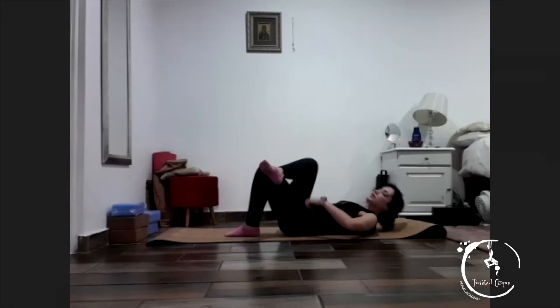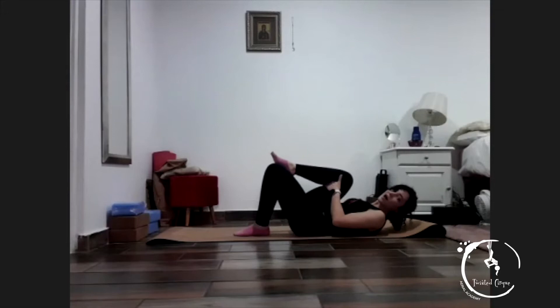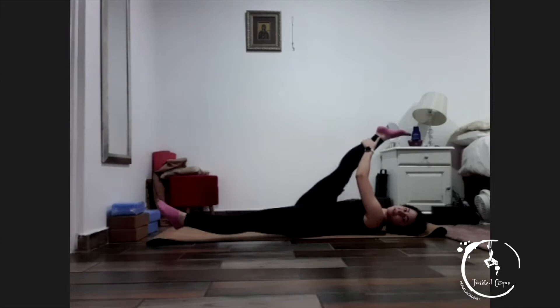You're going to lie back. Extend that leg up, grab behind your leg and pull it towards you. Keep your knee nice and straight, lift it towards you and hold — one, two, three, four, five. Good, relax. And again, hold it up — one, two, three, four, five.